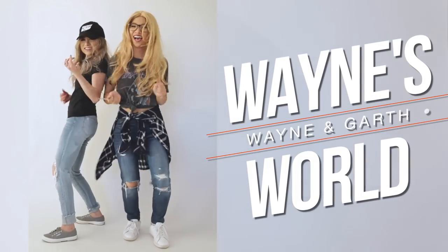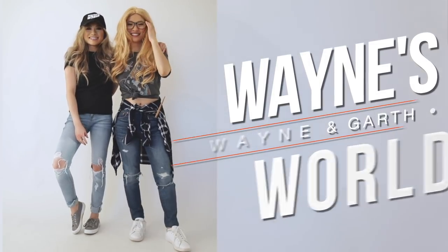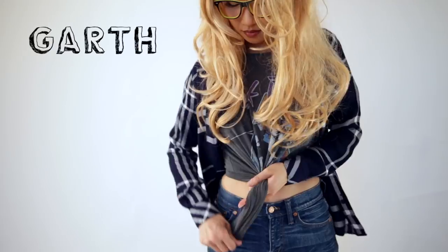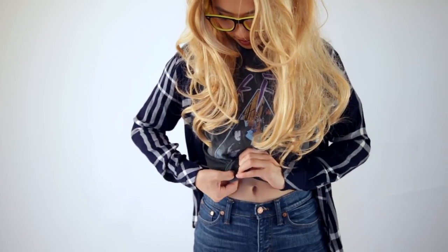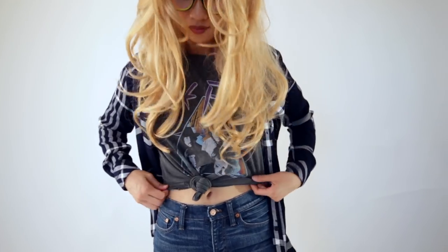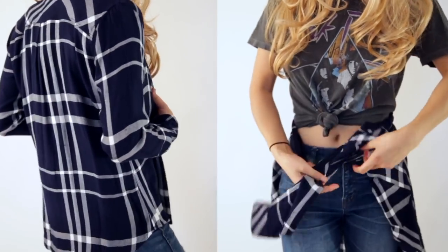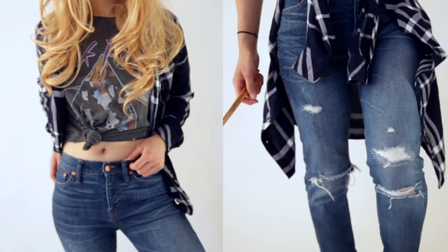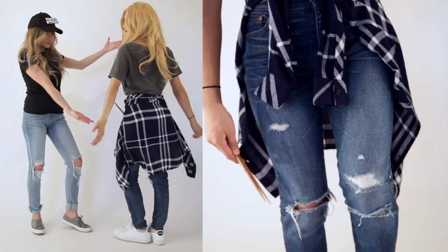Let's get started! Couples idea number one is going to be Wayne's World. We've got Wayne, we've got Garth. Starting with Garth, you're going to throw on a band t-shirt — you can find some cheap ones at Forever 21, but the more vintage and worn-in the better. Then on top of that for outerwear, you can have a button-down plaid shirt, keep it open and loose or tied around your waist. Allie had the genius idea of just using some chopsticks as drumsticks.